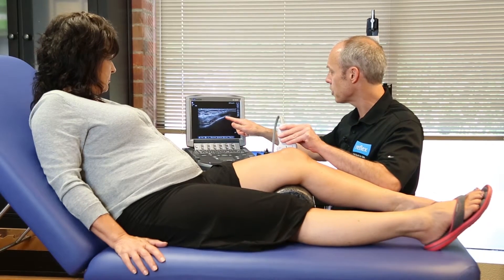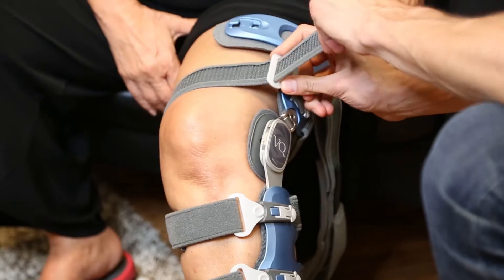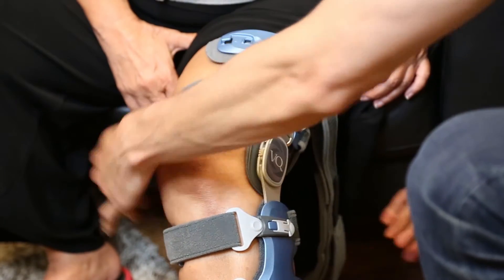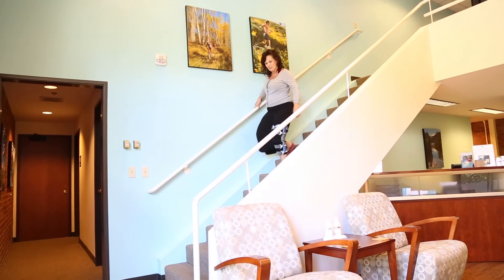When medically necessary, Reflex physicians may recommend an offloading knee brace to provide joint support and to reduce pain. This lightweight device promotes proper gait mechanics.